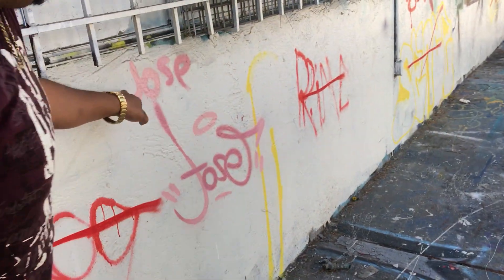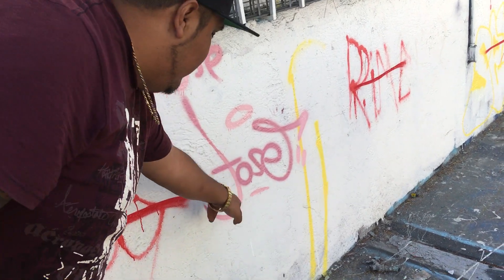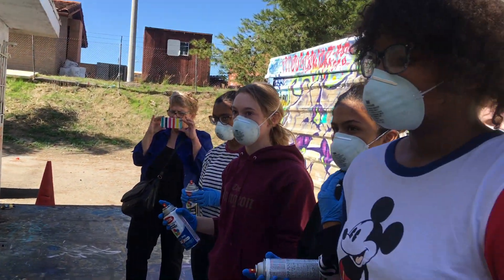So basically, you see the difference between like a standard — all the letters are the same — to like a big J, and then the small rest of the letters. And the last letter, you want to just give it some kind of flair, you really want to go loose with it.